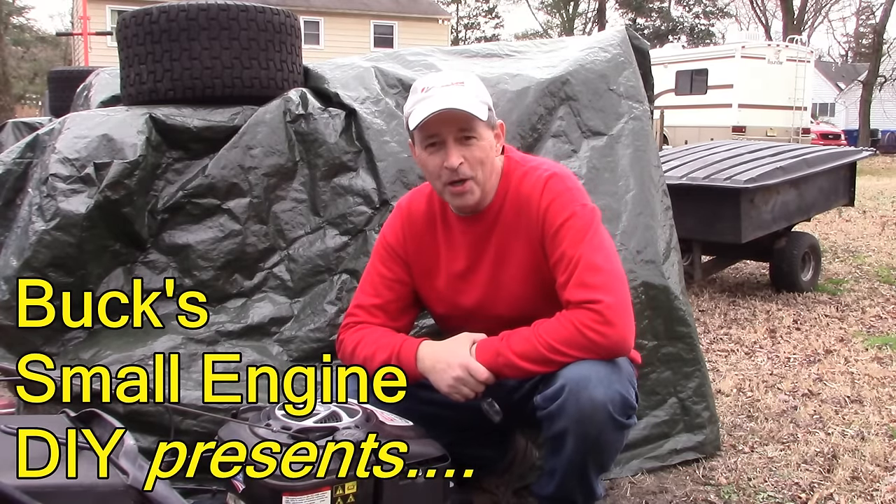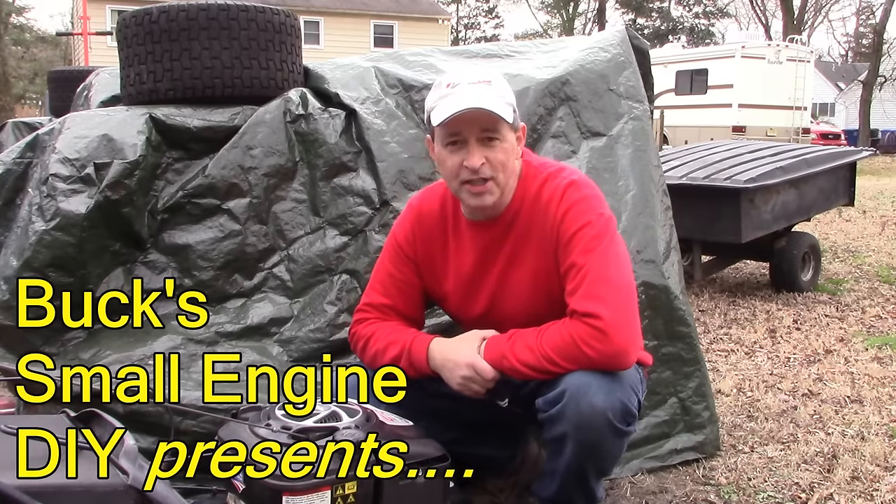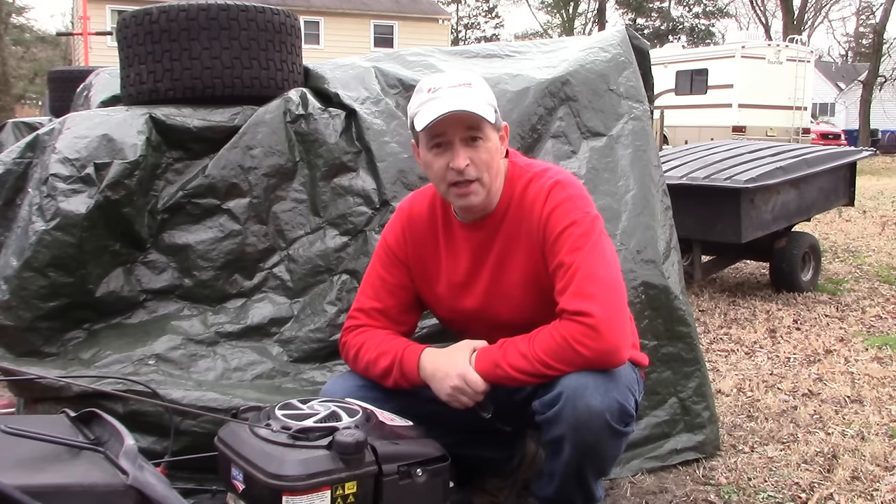Hi guys, I'm Buck Weezer. Welcome to another video with Buck's Small Engine DIY on YouTube. We are putting the do into do-it-yourself.